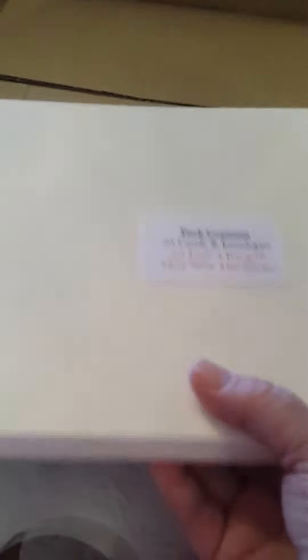And then finally a pack of 25 — 7x5 flat ivory cards and ivory envelopes — and they were only £2.50. I thought they were a good buy. So yeah, that's all that, ladies. Thanks ever so much for watching. Take care and hopefully I'll be back on soon. God bless. Bye-bye.